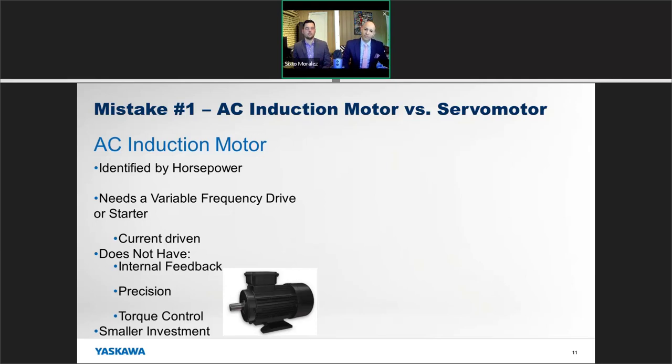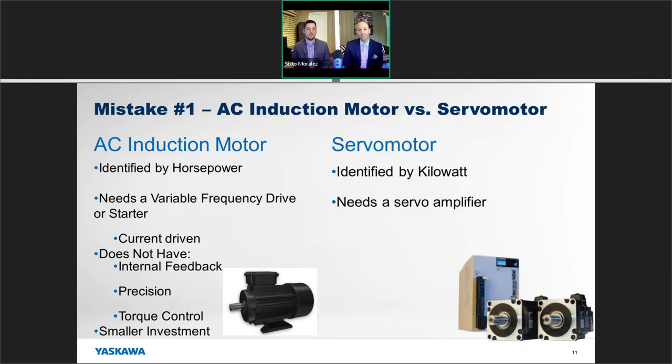AC induction motors are current-driven but do not have internal feedback — there's no solid precision to them in general, and you're not going to get torque control. On the other side, they do represent a smaller investment. You can buy an electric motor from practically a hardware store, get it installed, and have it working usually within the same day.